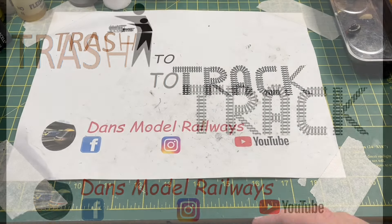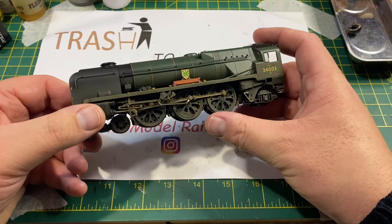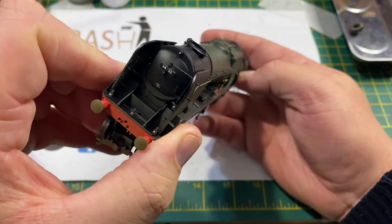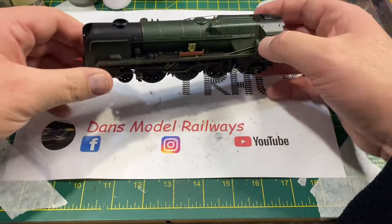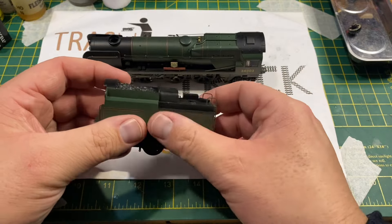Hello and welcome to this very short episode of Trash to Track. In this episode we're going to be looking at this Hornby West Country class that's got a problem which appears to be becoming prevalent in the early 2000s era Hornby models.